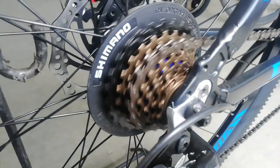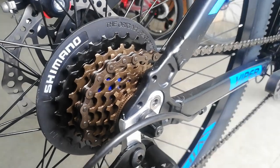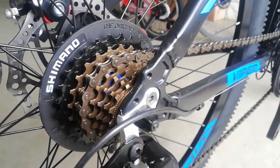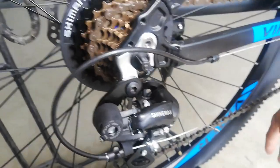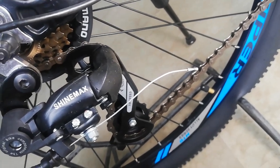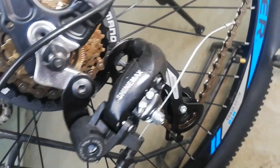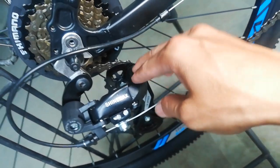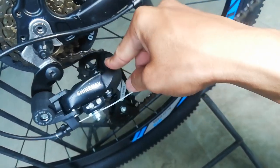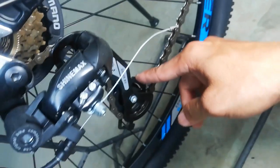8 speed ang ating kags. 11-28 yata to — ayan, 28 nga guys. At ang ating RD ay gawa ng Shinemax — bago sa pandinig ko to guys. Shinemax. Pakomen na lang ako guys kung na-experience ninyo na ang paggamit nitong Shinemax. Ngayon lang ako nakapag-bike check ng bike na naka-Shinemax. At ang ating pulley guys — oversize! Parehas na oversize, ayos na.